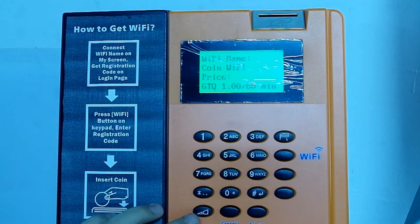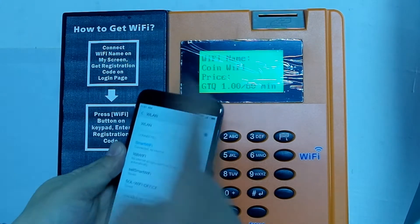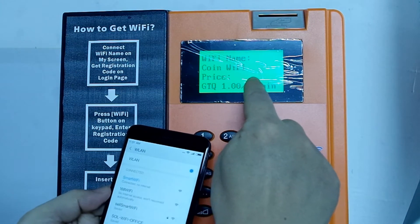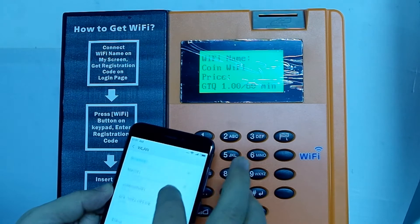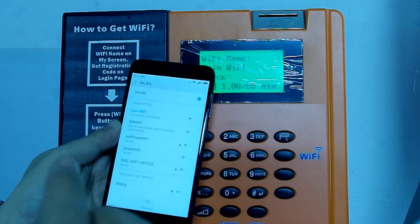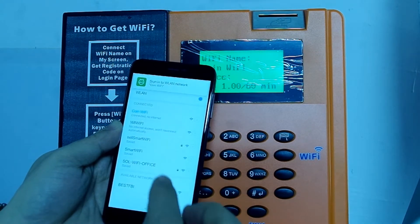Let's see how it works. Step one: on your smartphone, connect to the Wi-Fi name shown on the screen, which is Corner Wi-Fi. A login page will pop up.